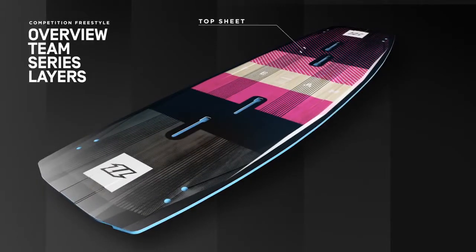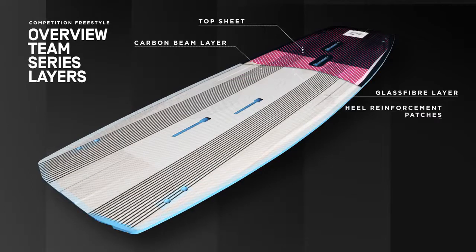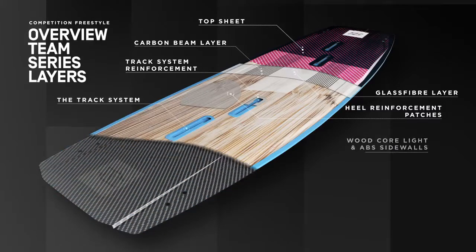The Team Series is built for the ambitious freestyler and competition hungry. The robust and premium performance biax carbon construction delivers explosive pop and is perfectly complemented by the soft tips for a smoother ride.